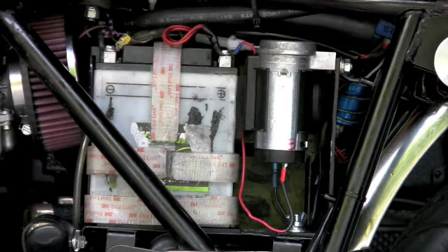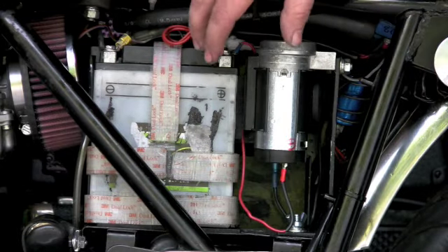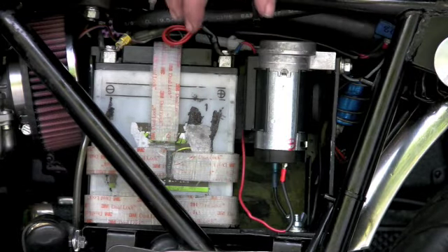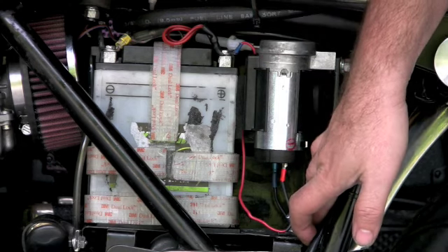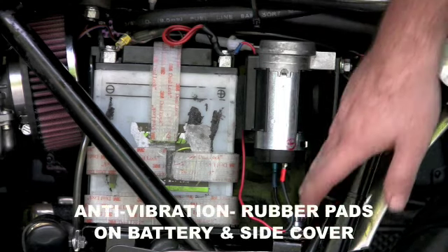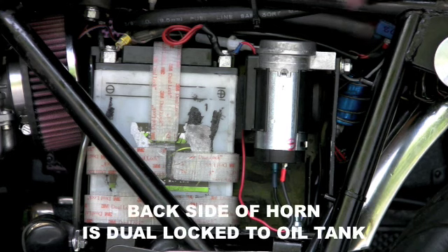The battery is locked in there with dual lock from the sides and from the top. This is a Stevel Nautilus horn attached to a hole that I drilled in the battery box, and it's on an L bracket coming up here. I've got a relay up in here that's powering both the Stevel and the stock horn.